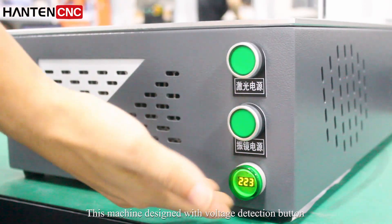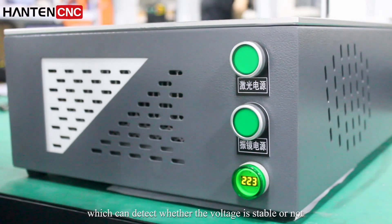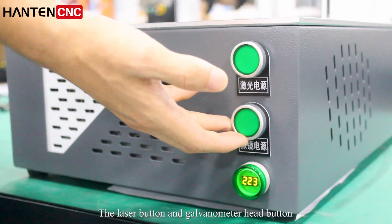This machine is designed with a voltage detection button, which can detect whether the voltage is stable or not. There is also the laser button and the galvanometer head button.